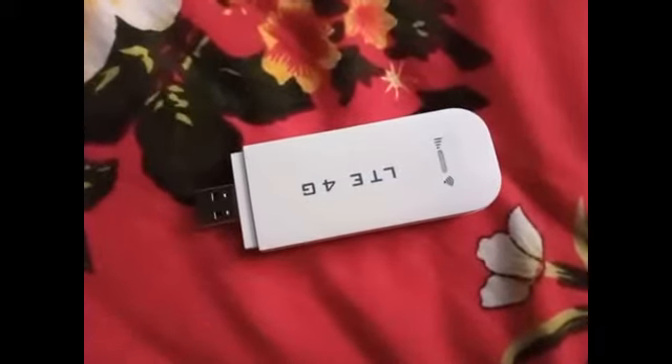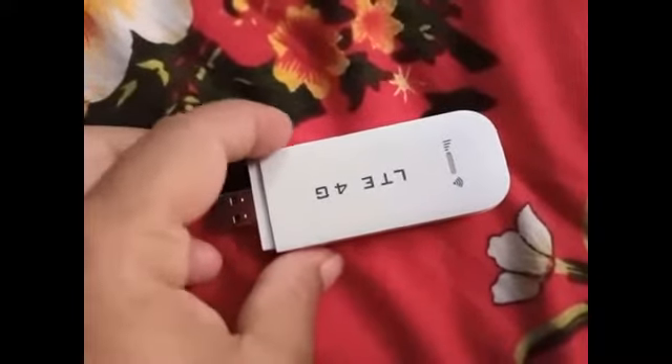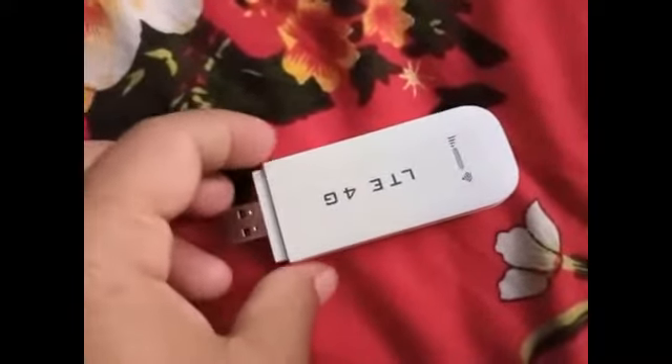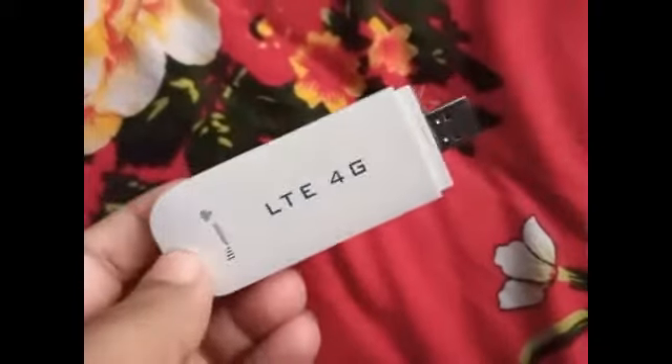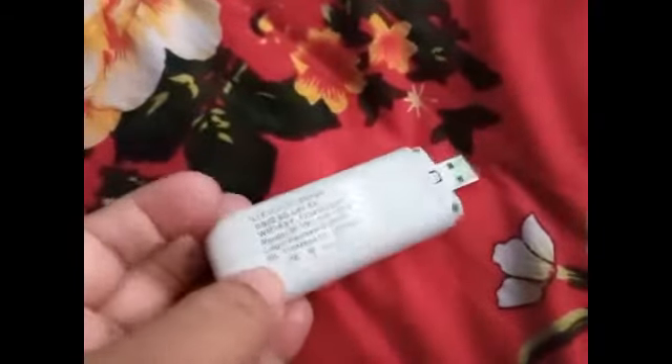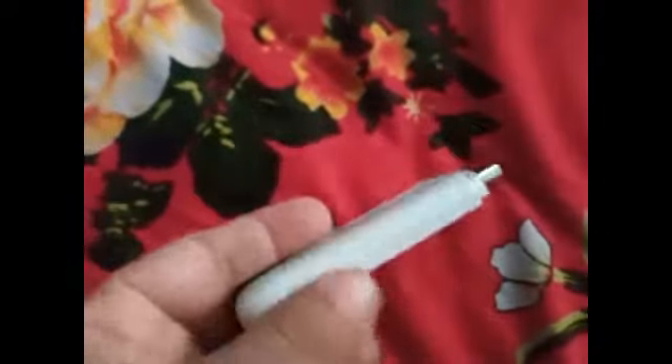In this video I will show you how you can make your own homemade Wi-Fi. If you can make this, you don't need to use a company's Wi-Fi connection. For this you need a Wi-Fi modem router like this. I bought this LTE 4G router.